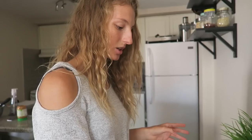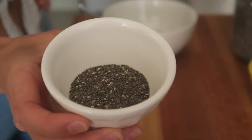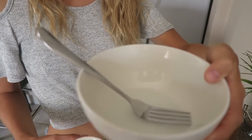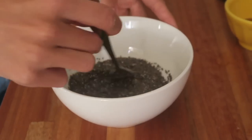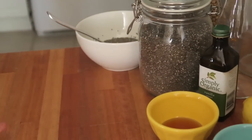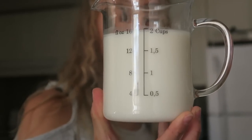First we're going to make the chia eggs. You need two chia eggs for this recipe. I have two tablespoons of chia seeds and six tablespoons of water. Mix it together to get your chia egg, then set that aside and let the chia seeds activate. Next, I've got two cups of plant-based milk — we're using coconut milk.